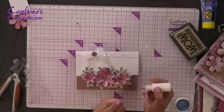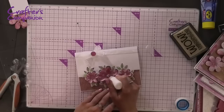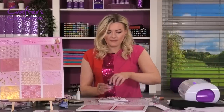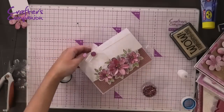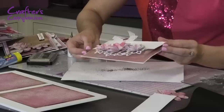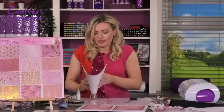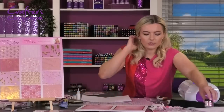Pop a little jewel there, and then I think we should add a little bit of Sparklicious glitter into the middle of the flowers as well. Using the glue with the fine-tip applicator, add little dots of glue into the middle of the flowers. I'm going with Pink Champagne — one of the lovely pink colors — and just sprinkle a little bit into the middle. Tap off the excess and you can see how it looks like little crushed jewels in the middle of the flowers. Really pretty, and we've used only a tiny tiny bit of glitter.